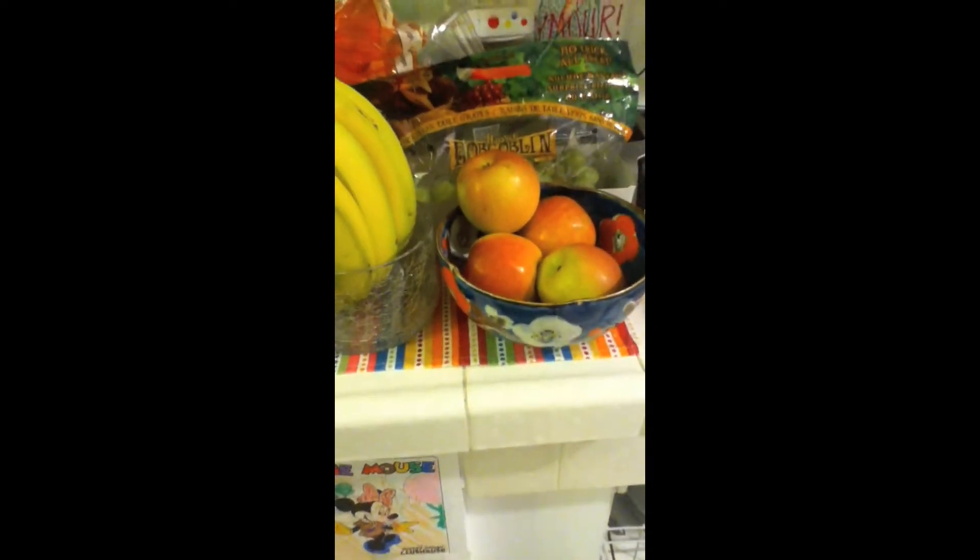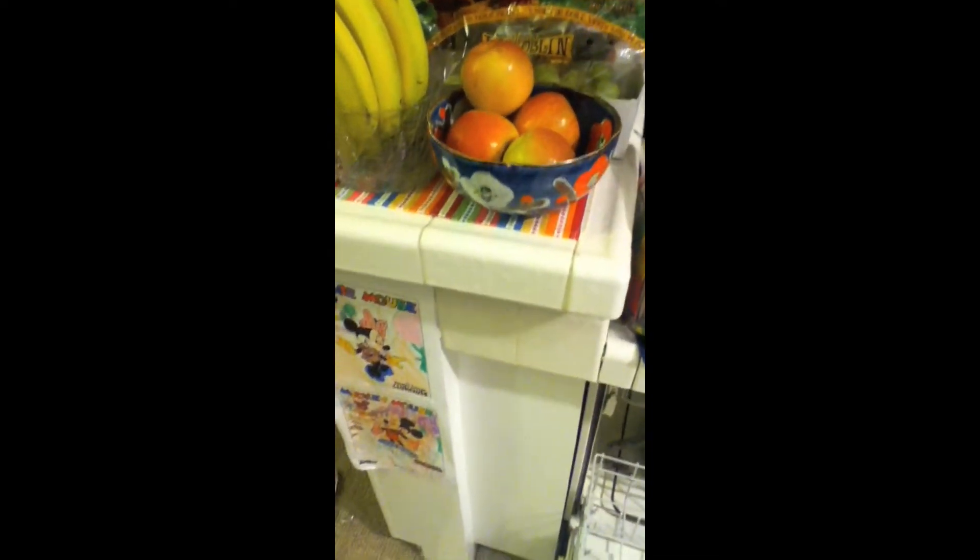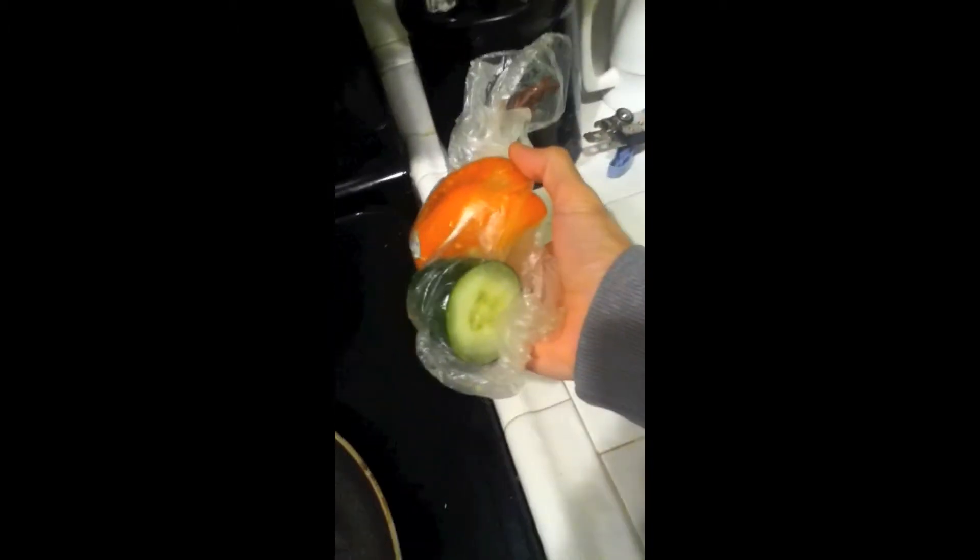Welcome to Kitchen Funtown. I'm about to show you guys what you can do with an eggplant, some peppers, cucumber, and some turkey.